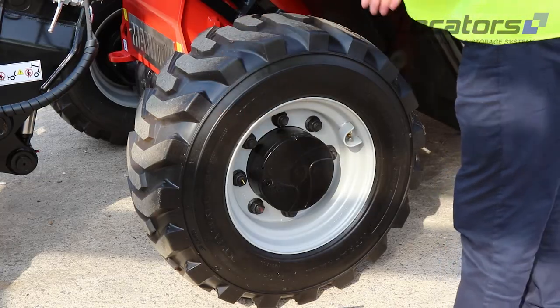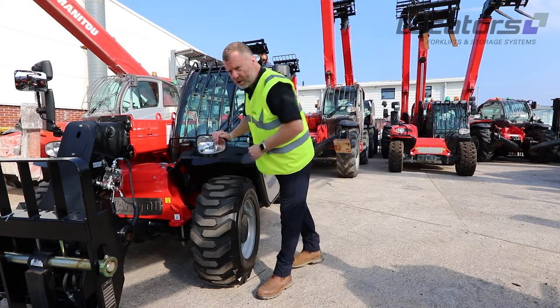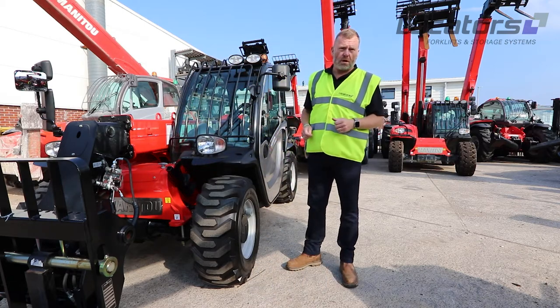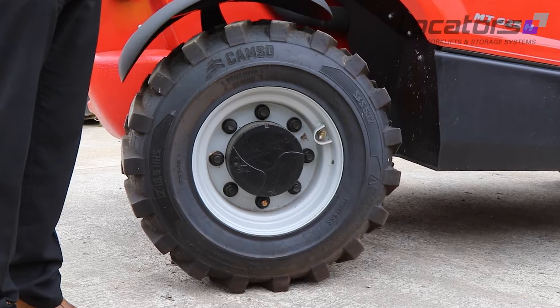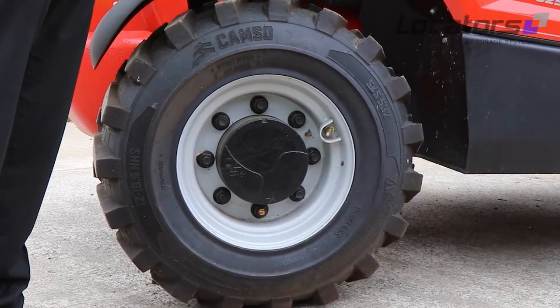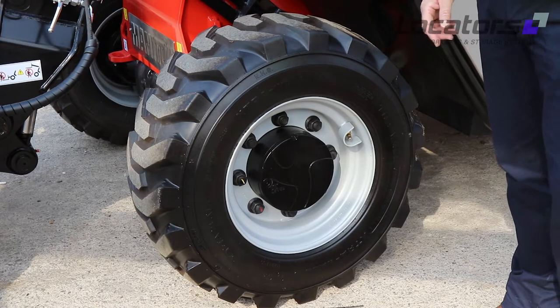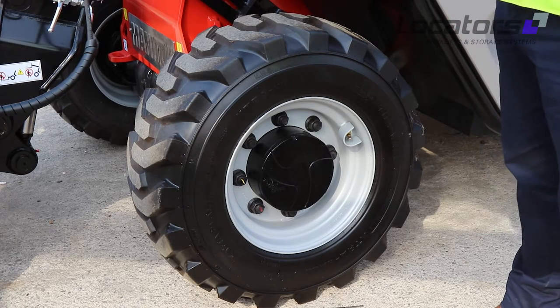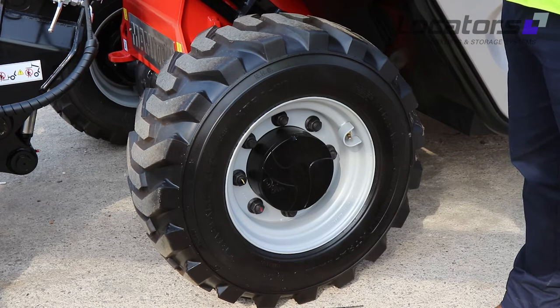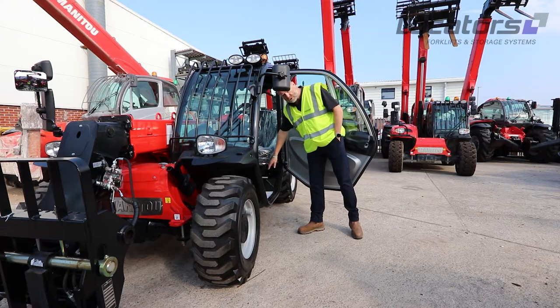The easiest thing to do is a visual inspection all the way around the outside, and also the inside, to make sure there's no damage, no cuts, no bulges that will impair the working ability and stability of the tyre. You also need to check the pressure and, very importantly, check the tightness of the wheel nuts. Manitou provides you with a wheel brace — on the MT625 it's just inside the cab.